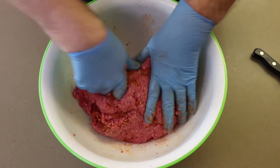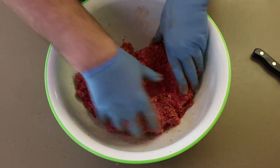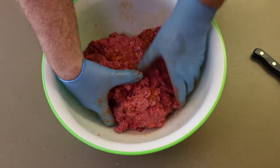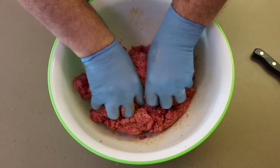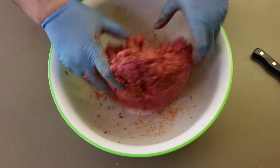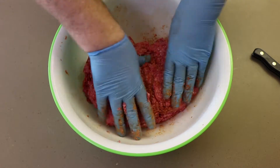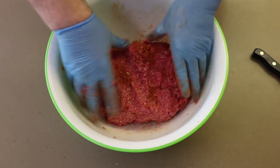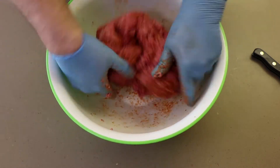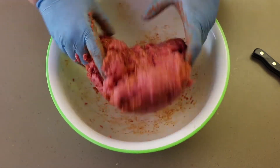I'm using beef chorizo here. I have used pork chorizo in the past, but one of the things with pork chorizo is if you don't like your burgers completely 100% super well done, then you're going to have a little bit of raw pork product in there. Some people don't mind that, but I prefer the beef. It handles the sort of medium or medium-well cook better. I wouldn't cook this rare — it really does want a little more time so you get that chorizo cooked through, releasing all the flavors with the hamburger.